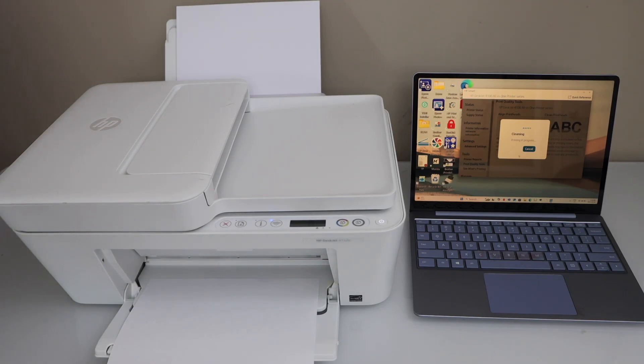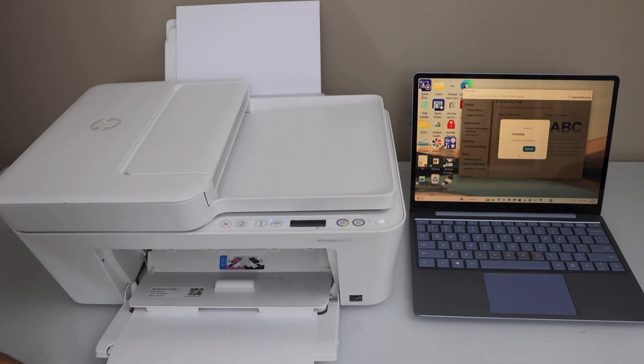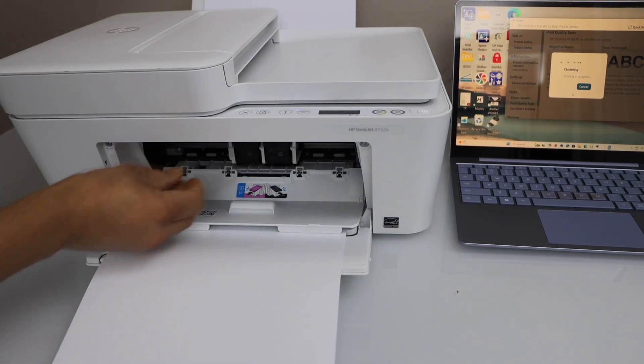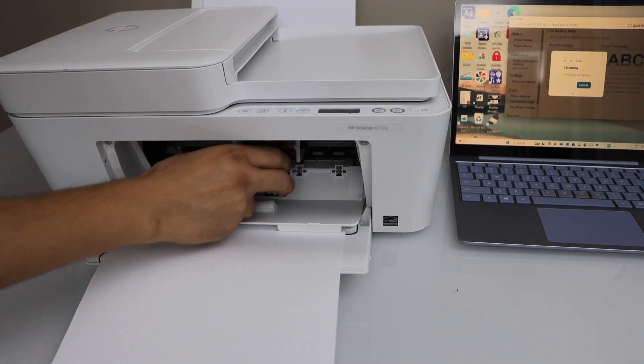But there is no ink showing up, which means we have to do the manual print head cleaning. So we'll open the ink chamber and remove the print heads.